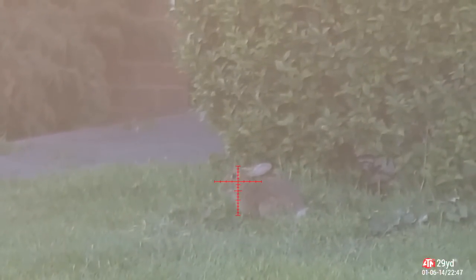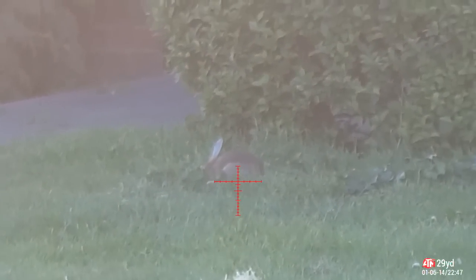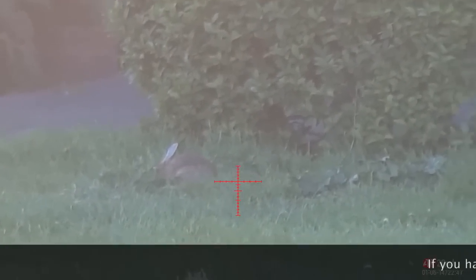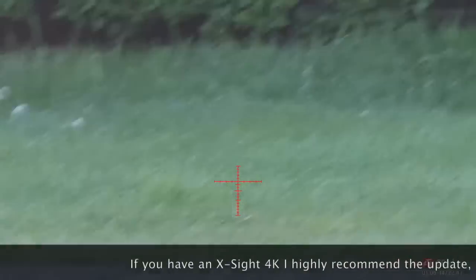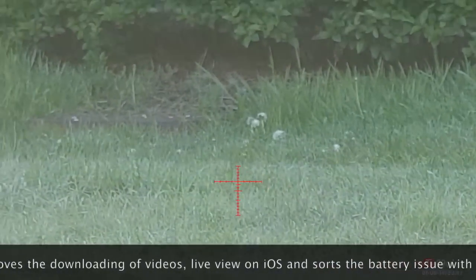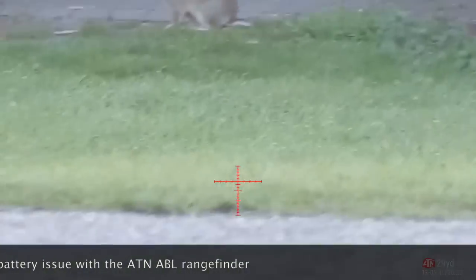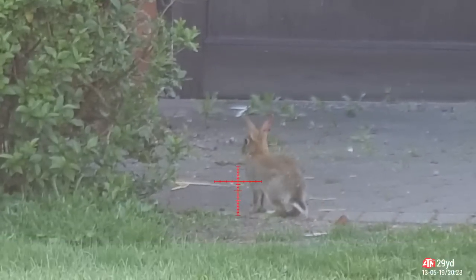I got settled into position and it took about 20 minutes for the first one to come out. Ignore the time and date on screen — I did a firmware update on the scope and it reset the date and I forgot to change it back. I corrected the time in the next clip. There we go — 20 past 8, about 20 minutes later.